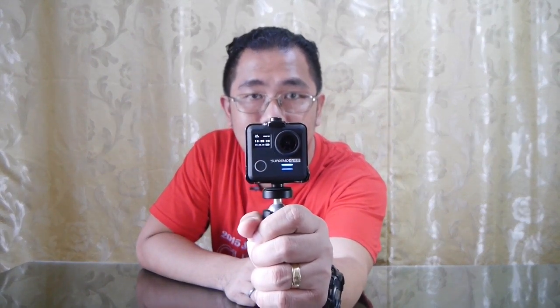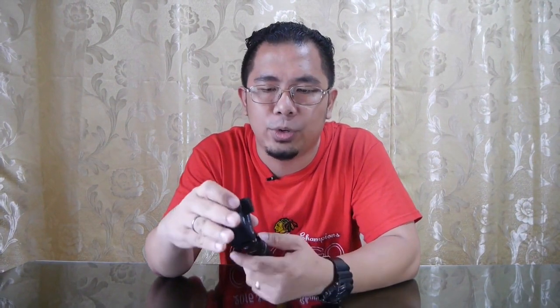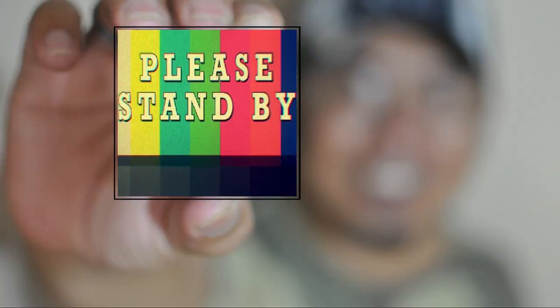We're going to be shooting at 20 megapixels — that's the highest picture quality we can get from this camera. I'm not going to be using the waterproof housing, so nothing will be in between the lens and the actual pictures. For the purpose of this review, we're taking the Supremo 4K Plus and the Zenfone Max Pro in a photo comparison shoot, and here are the photos.